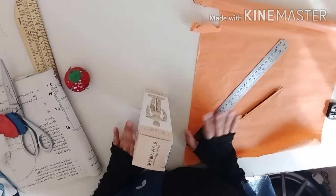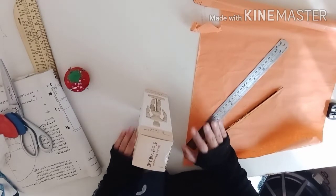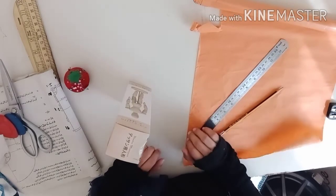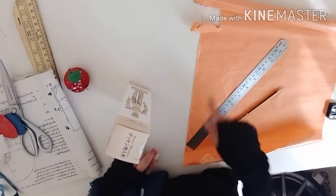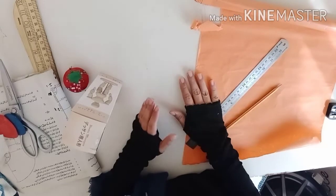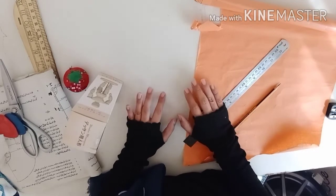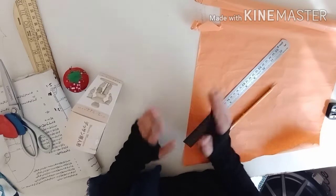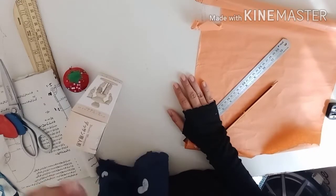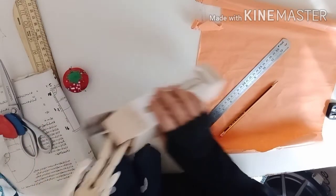Hi everyone, this is your sewing instructor Sarah. As I promised in my last live class, today we are going to learn umbrella cutting. Umbrella cutting means a full round circle — sometimes you cut it in two parts, but the real umbrella is a full round circle. In today's video we will do a full round circle umbrella, and I will explain how you cut that umbrella circle according to your waist size.